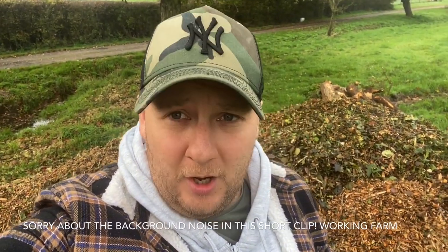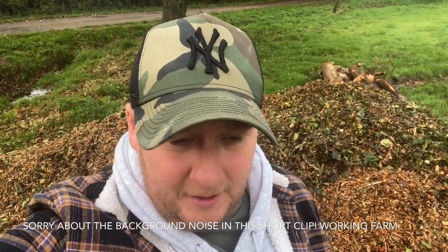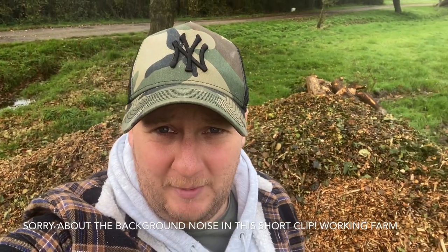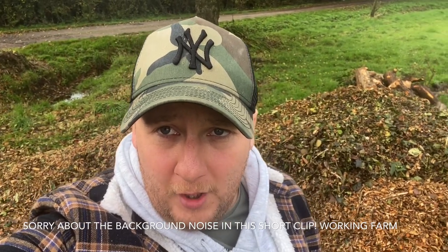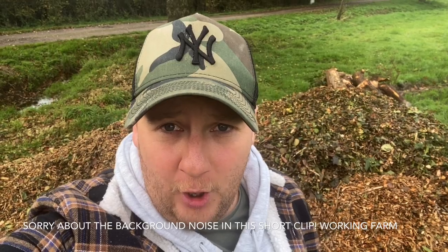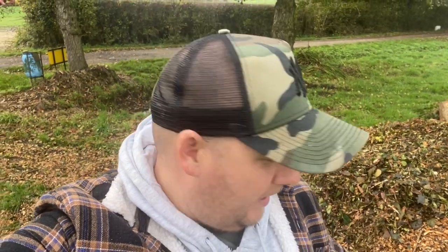I'm using wood chip for my paths, and a huge part of starting a market garden is budgeting, especially when you're talking about a business. I've got some capital for initial startup but the more you can get at low cost or for free, obviously it helps. What I did was cold-called a few tree surgeons and wood chippers local to my area and said I could take bulk loads off them. This is the third load that this particular company has dropped off for me, completely free of charge.